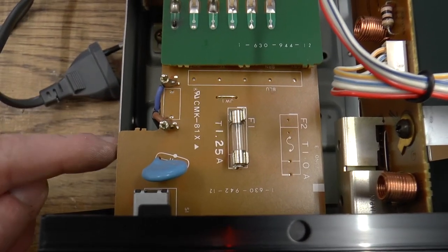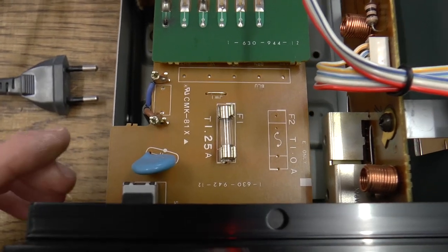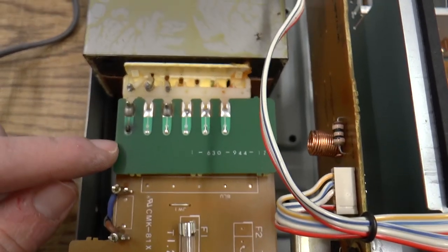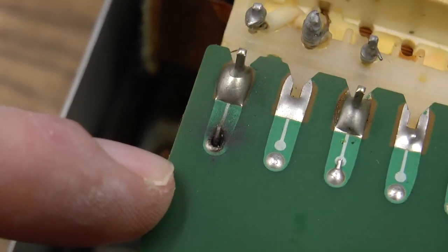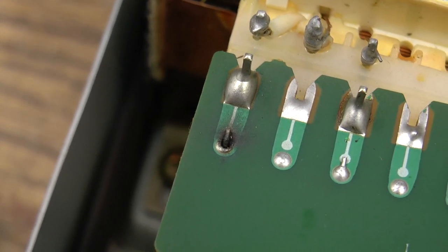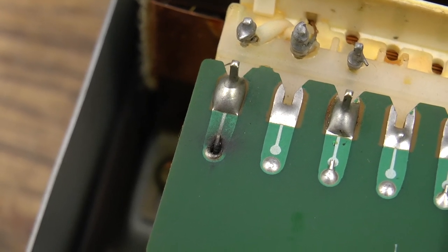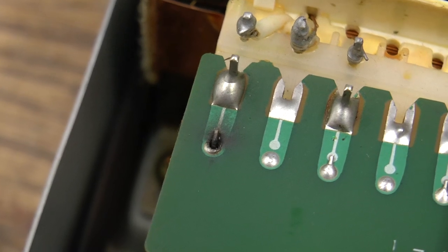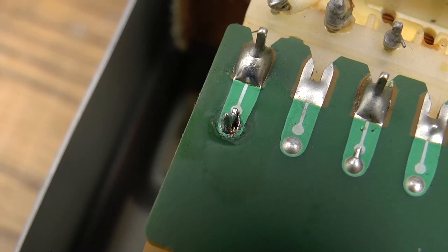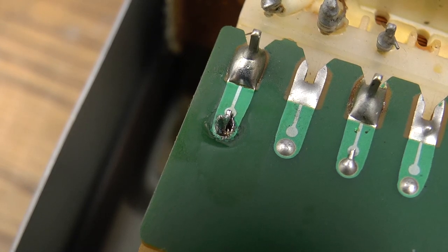There is the power switch — it's mounted to this board right here, and I did unplug the unit. Safety first. Now this board is soldered onto that board, and there is a bad solder joint which has just been arcing. Now if I move the power switch — if I push it, as you can see, the wire is moving. I cleaned off the carbon.